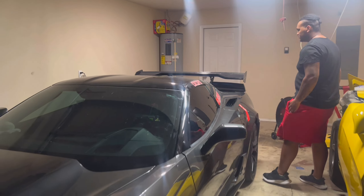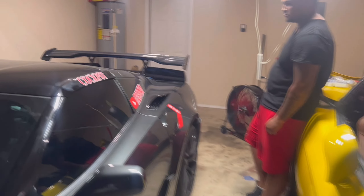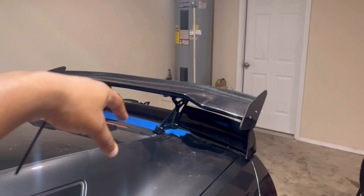Nice brackets on it. Yeah, this is the wing right here. The trunk is already taped up and ready to go, so I guess I'll be doing that. All it is tonight.